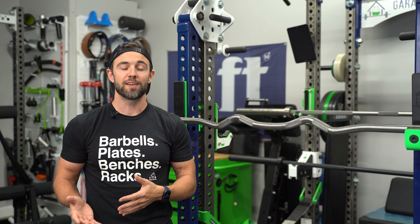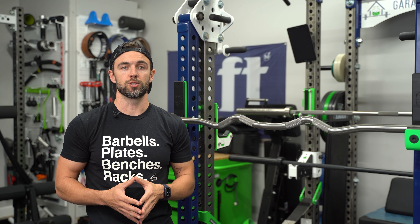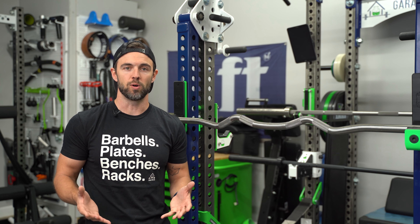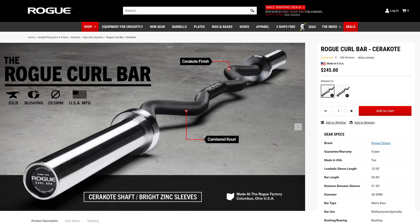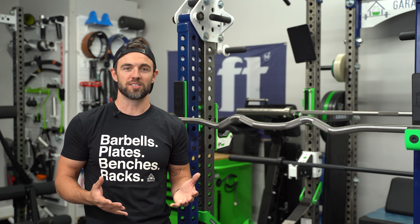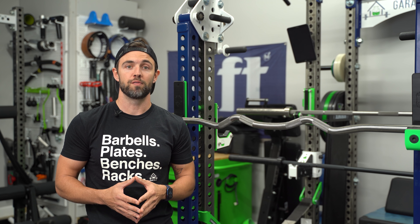I own the Rackable Rep Curl Bar, which I find to be very comfortable and effective. Mine is in stainless steel, but they also offer a hard chrome version, which is what I would actually recommend for most people — shaft finish plays less of a role on a bar like this than it would on a straight bar. Rep also offers a non-rackable version. The Row Curl Bar is another great option, one you can sometimes find in the Boneyard for a great price. A Curl Bar is one where I don't think you need to go crazy on cost — you can find effective options pretty cheap on Amazon — but if you're looking for something higher quality, the Rep or the Row Curl Bar are both very solid options.